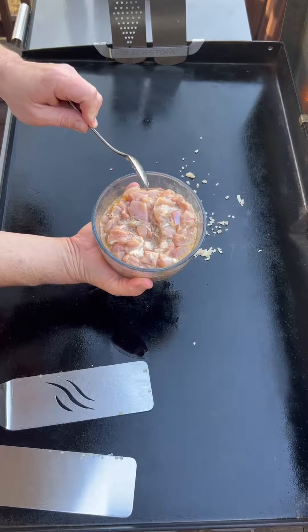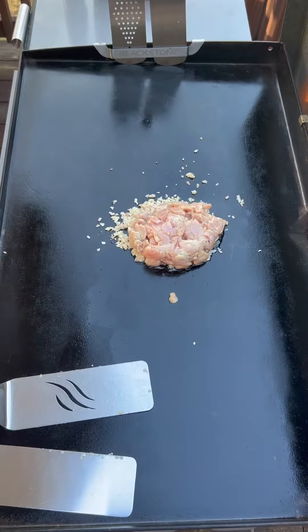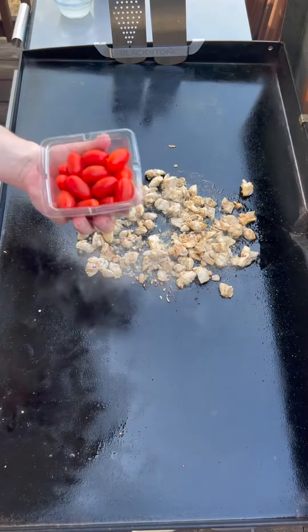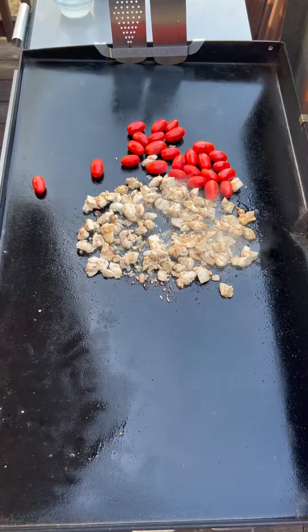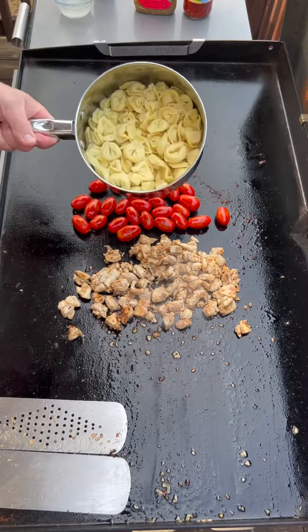Next we have four boneless skinless chicken thighs that were marinated in Italian dressing. While that's cooking, I'm going to parboil some fresh three-cheese tortellini. I'm going to throw on some cherry tomatoes, and once the tomatoes start to blister a little bit, we're going to add our pasta.